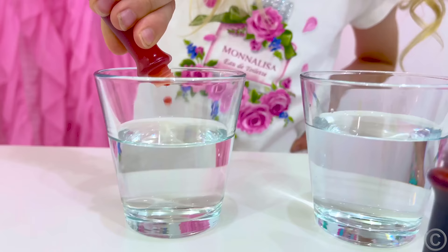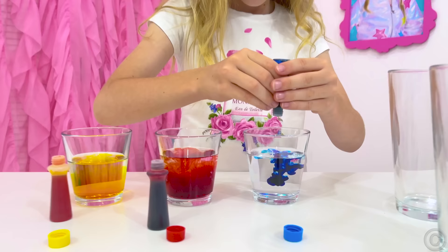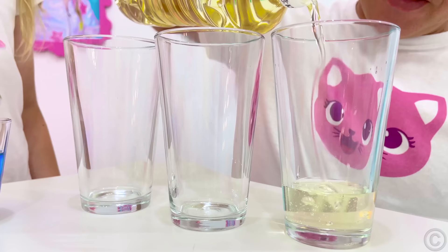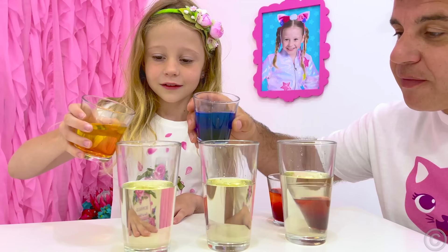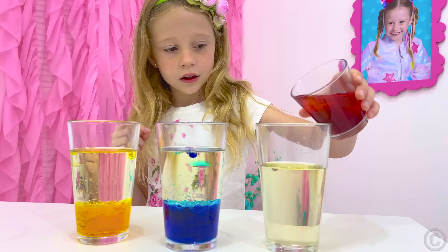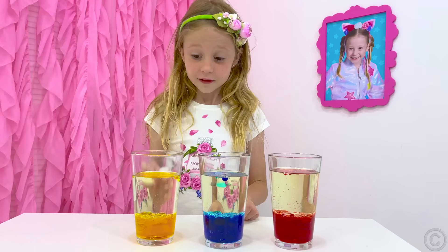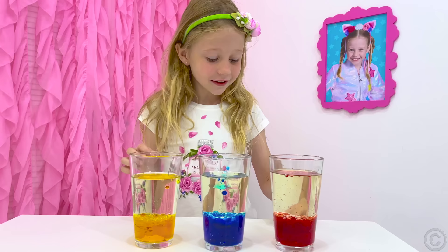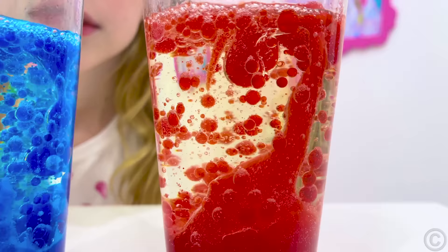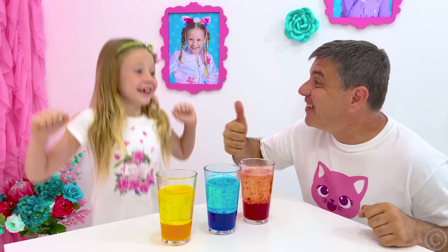We need a glass of water, dye, sunflower oil, and an effervescent tablet like soluble vitamin C. Add dye to the water to bring it to the color you want — you can experiment with different colors. Take another glass or bottle and fill it halfway with oil. Gradually pour the prepared colored water into the oil and watch how it settles on the bottom. This happens because water is heavier than oil and that is why they do not mix. Lastly, throw in an effervescent tablet and watch the gas emit from it, which raises water bubbles in a lava show.